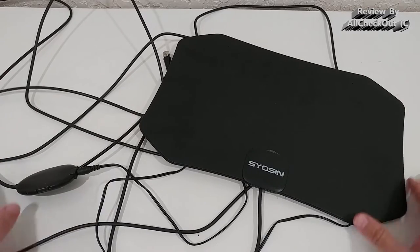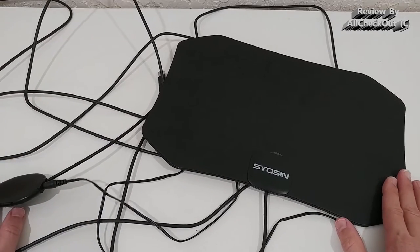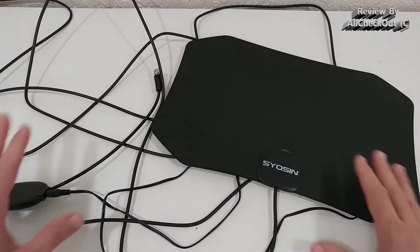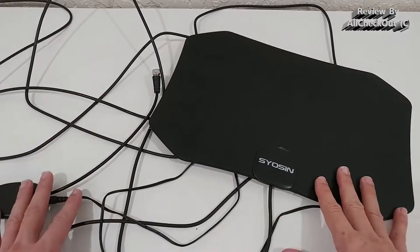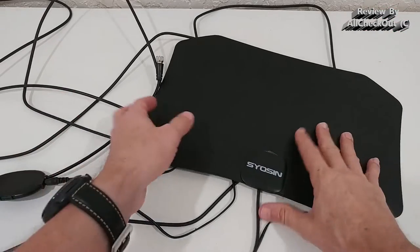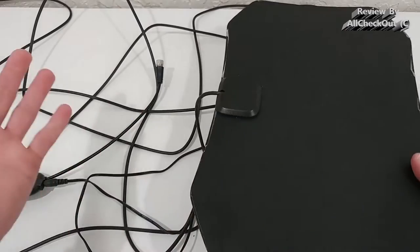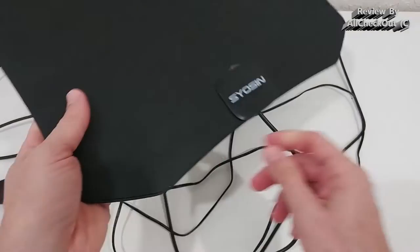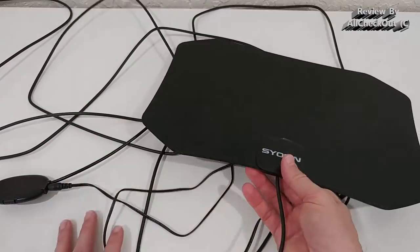It's probably unchanged because it's so good. I can tell you this thing really works great. I've tried already four such antennas and all of them have been looking much more sophisticated. This is just a small, very thin panel — there is absolutely nothing in between, no electronics, everything sits down here.